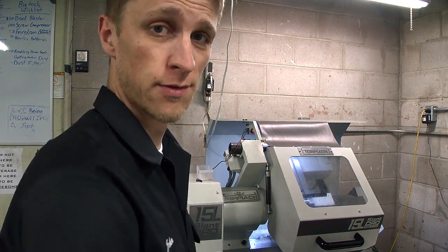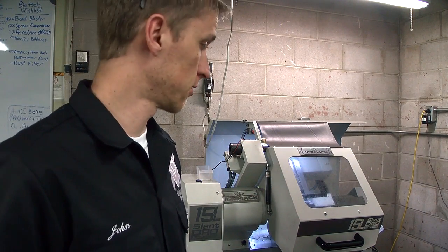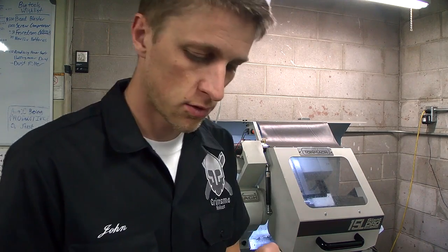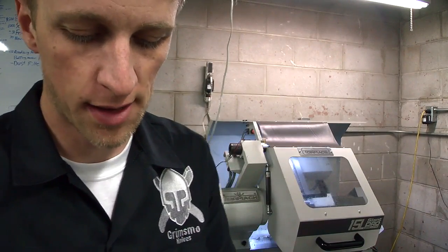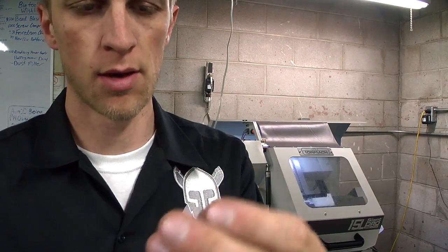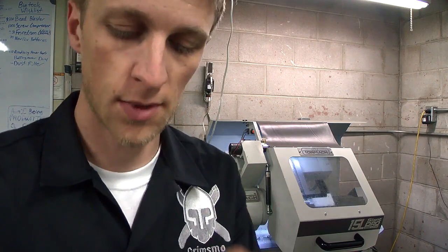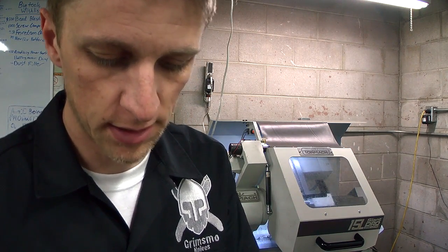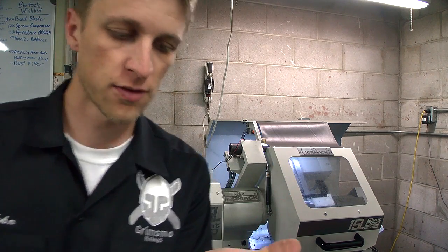Hey everyone, John Grimmsmo here bringing you a quick little lathe video. I've been playing with this lathe yesterday and today making some really cool stop pins. Here's the part I'm making: teeny tiny 1/8" diameter, the perfect length I want, in the material I want. I'll heat treat them to the hardness I want, and now that I've finally got the program dialed in, I'm just working on fine-tuning the last little thing like the surface finish.